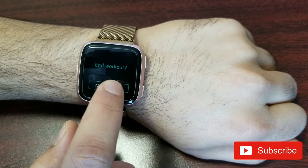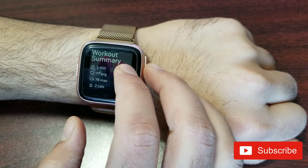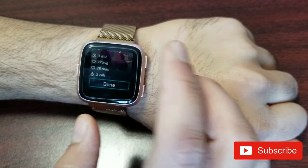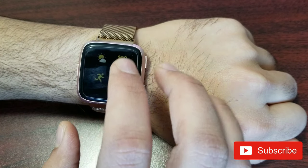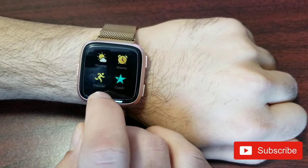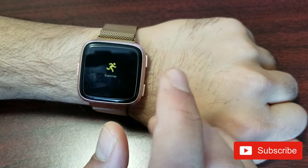You can pause, end the exercise, or resume right here. Once you hit yes to end, it gives you a summary of your workout showing the time, calories burned, and max heart rate. You hit done. I rarely use this because I like to have my own personal workout regime, so the next app is Exercise, which I use the most.